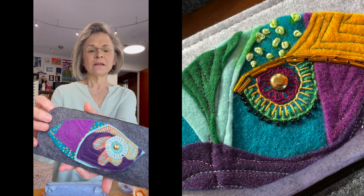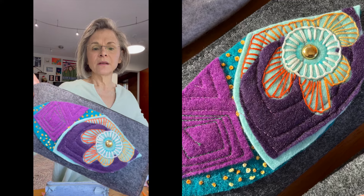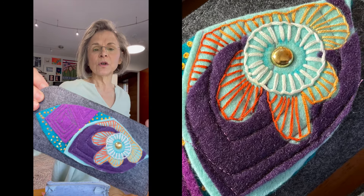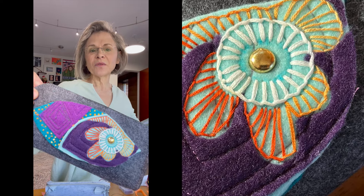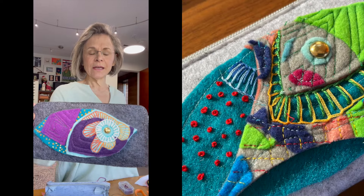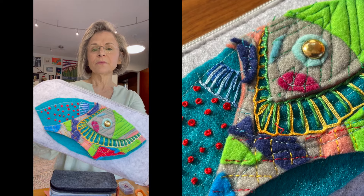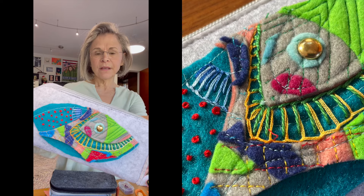I used embroidery thread with a button stitch and fan stitch, put a few French knots. Some of them ended up looking a little more fish-like — I didn't get too picky about them looking exactly like an evil eye.